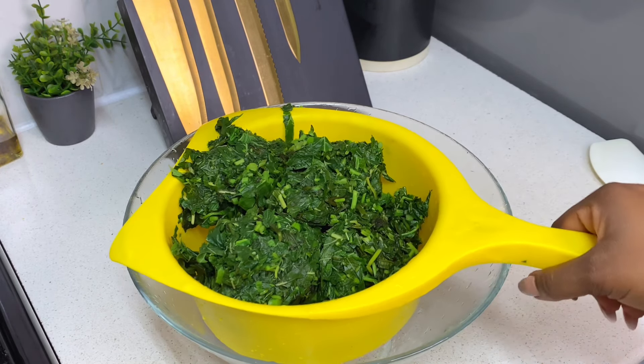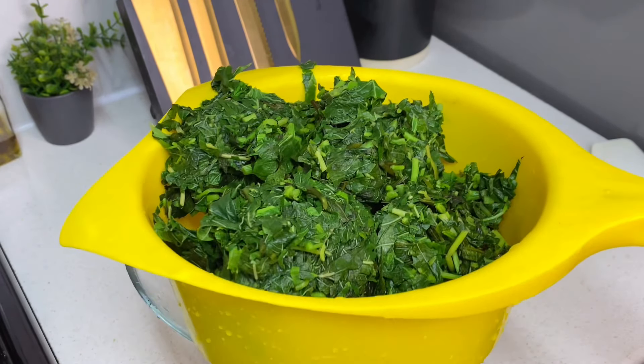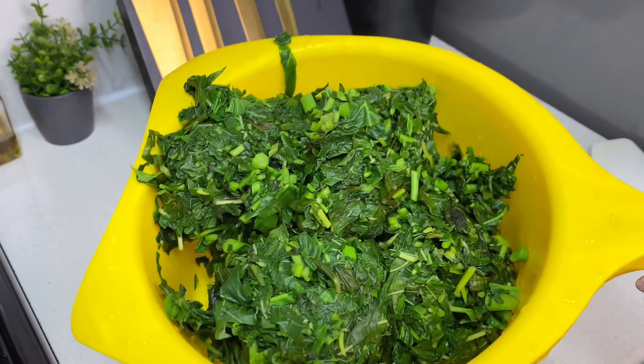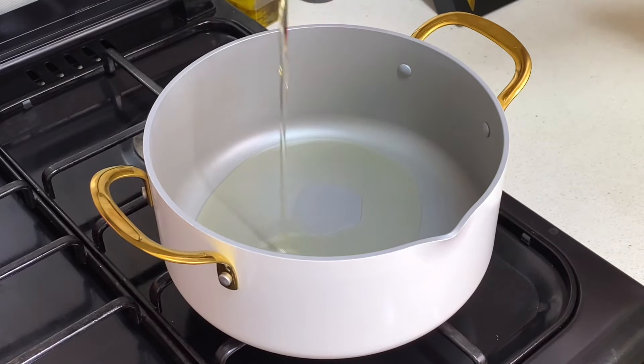And guys, this is how I blanch my vegetables — look how vibrant and green they look! They haven't lost as many nutrients as people think they will when you blanch them. In fact, it even helps the general outcome even after cooking. Now that we're done blanching, let's go ahead to make our delicious steamed vegetables.